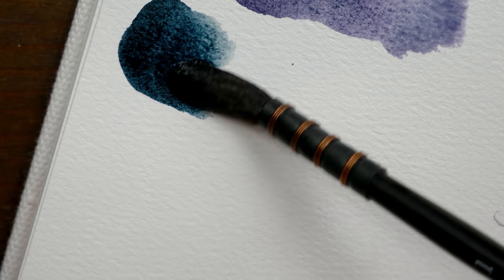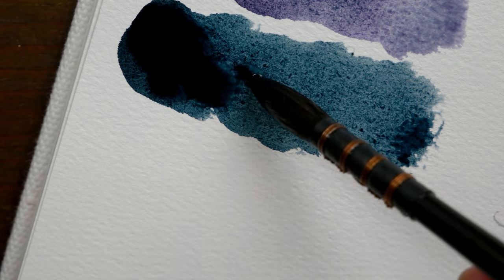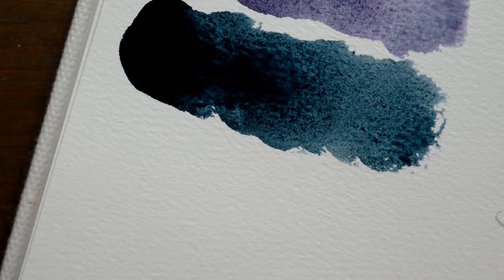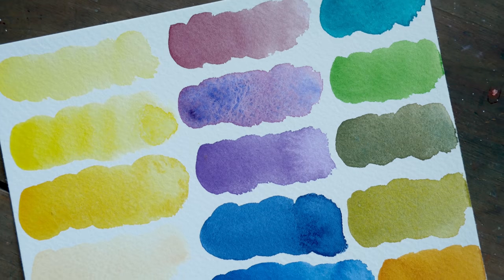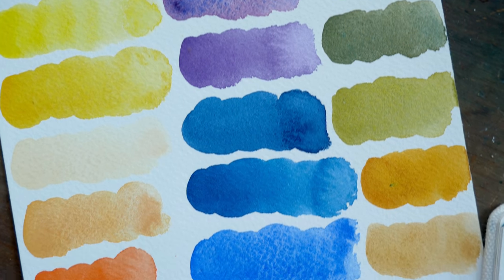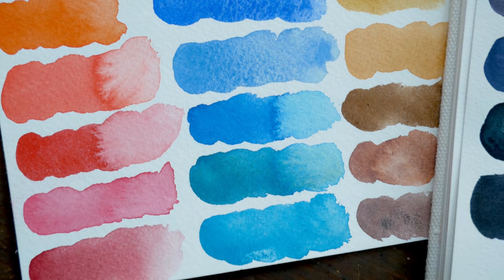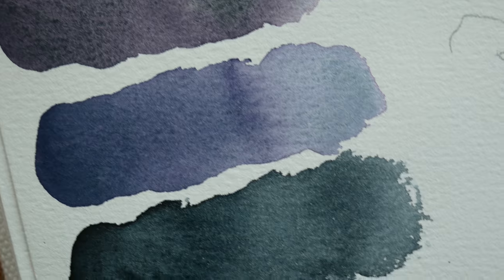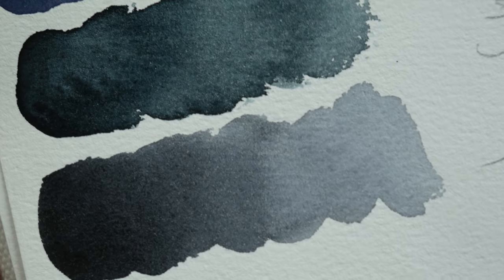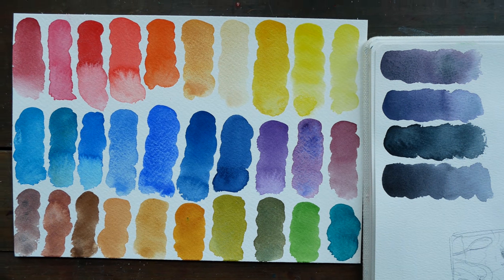I wasn't really sure what I wanted to paint as an example piece for this video. I've really been enjoying using YouTube videos to relax in my sketchbook lately — it's been really fun. I can't always do a big painting every week for a video. It's fun to just relax with you guys and show you some products I'm enjoying. I was kind of stumped and was even thinking about holding off on the video, since I wasn't very motivated to paint something. I've been playing a lot of Dragon Age Inquisition — actually, all of the Dragon Age games.